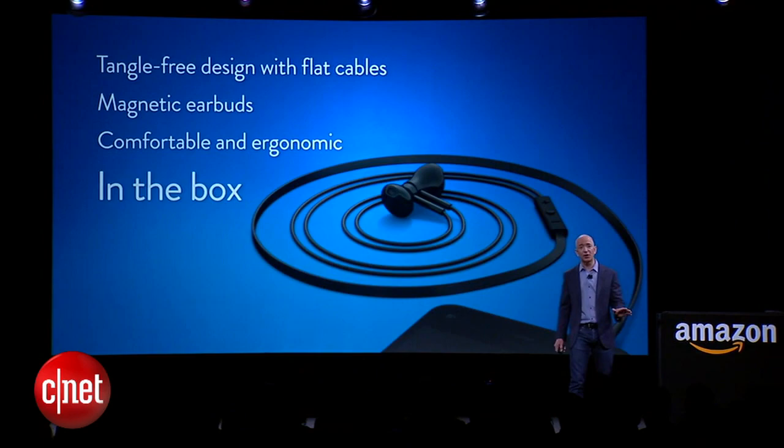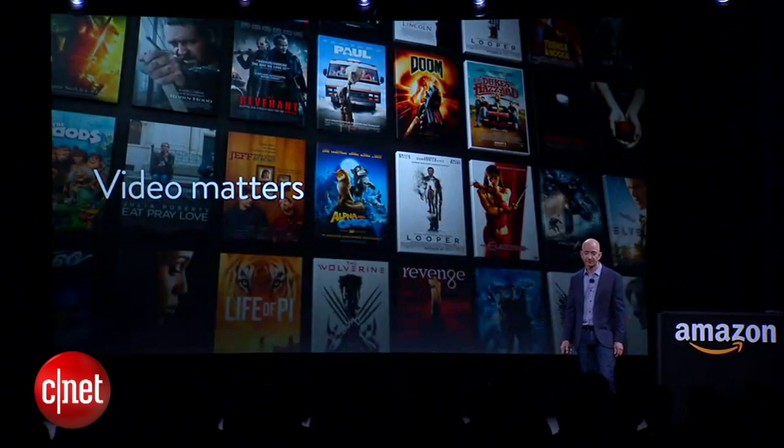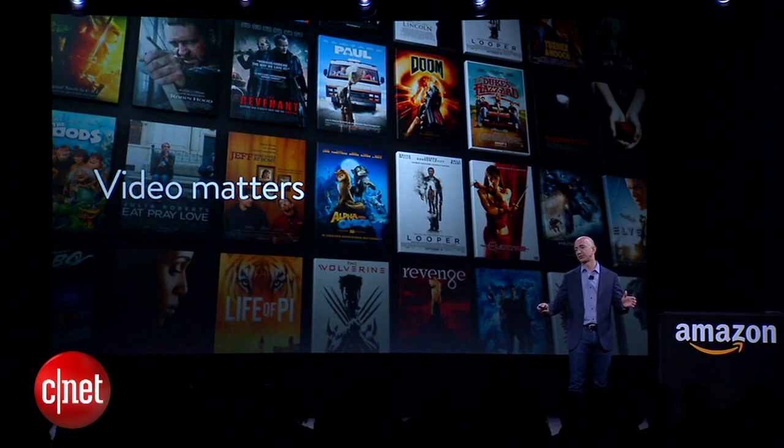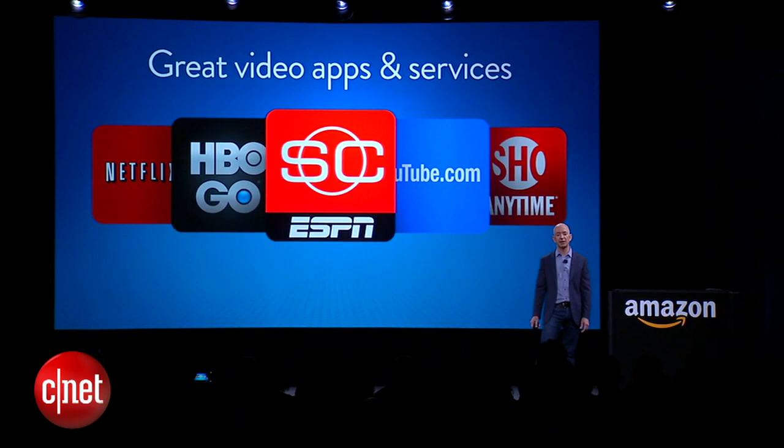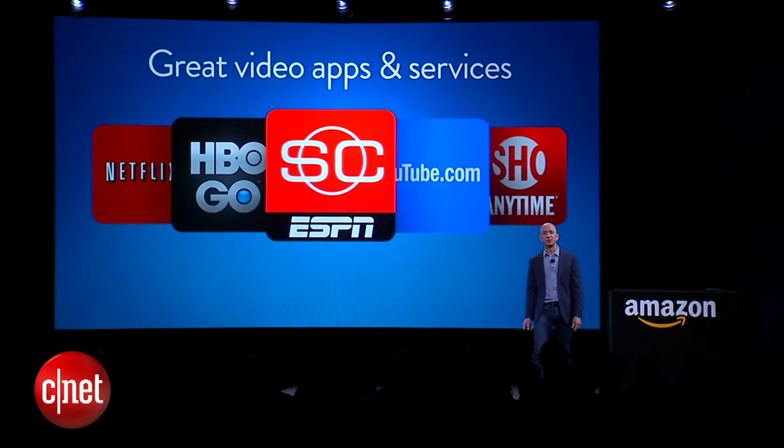Services matter too — it's not just the hardware. Video matters, and every passing year we can see people using their phones more and more to watch video: ESPN, HBO Go, Netflix, Hulu Plus — anything you want to watch.